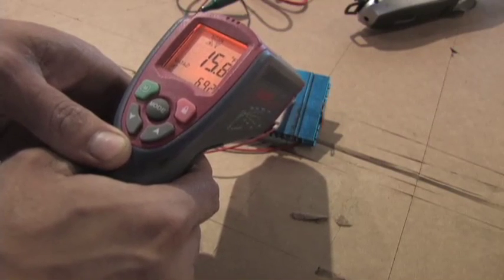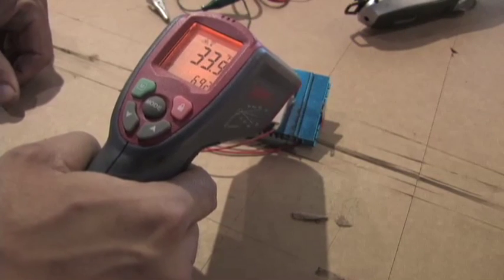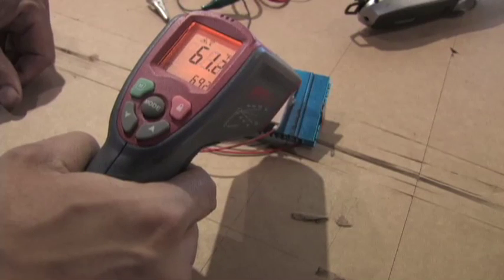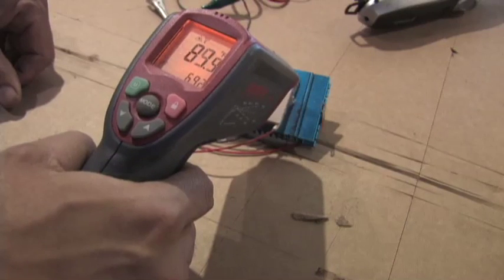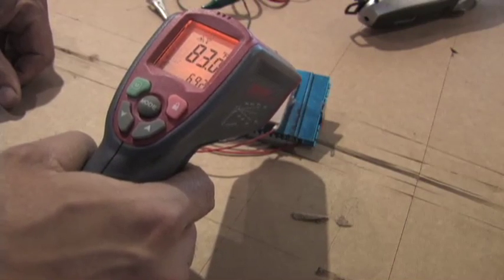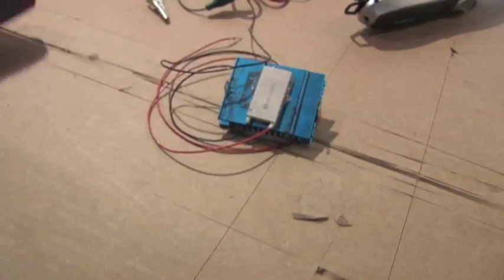You can see it went all the way down to 15 degrees Fahrenheit. I'm going to unhook it and you can watch the temperature go right back up. That's back to normal.